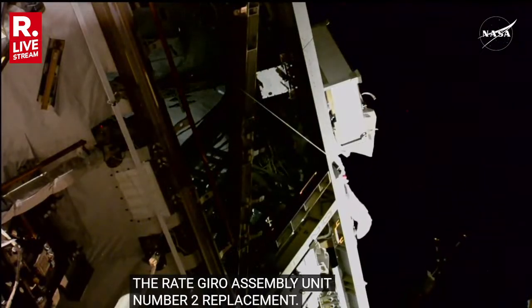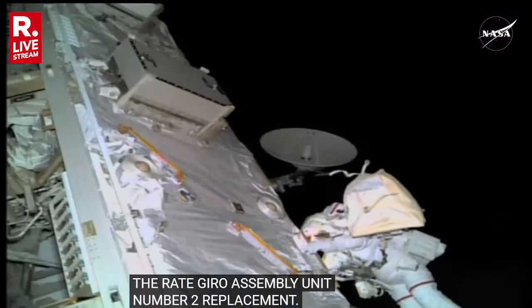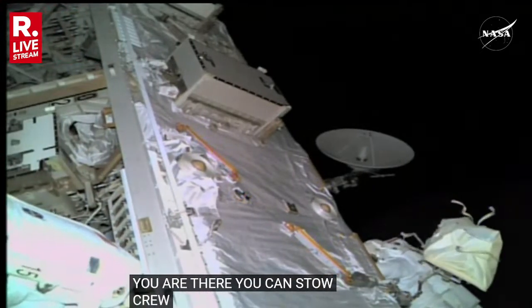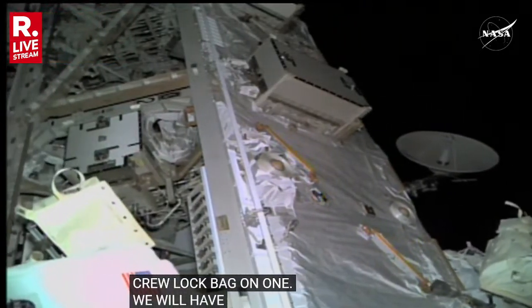I'm over on the cedar cart, Jeff. Affirm. Sonny, you're going to head out to starboard cedar cart and once you're there, you can stow crew lock bag one on any of the cedar cart square grids. We're going to have you do an APFR APARTAS. Roger. Good work.